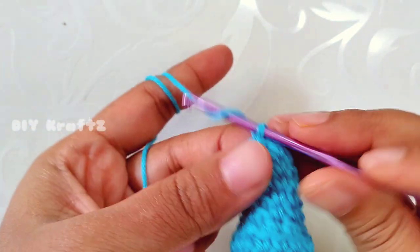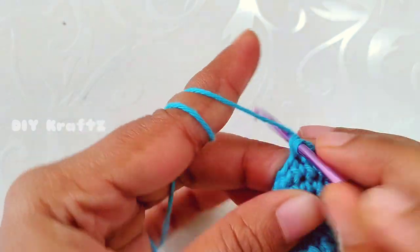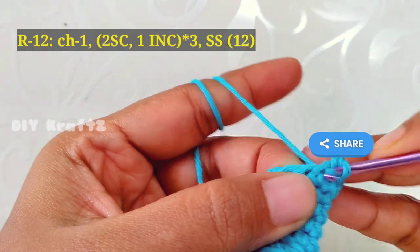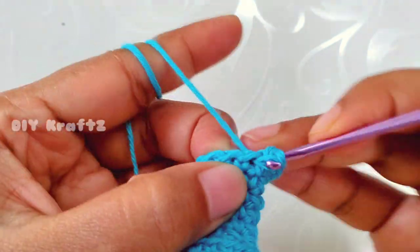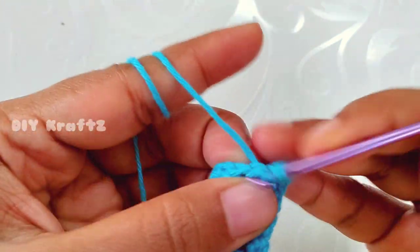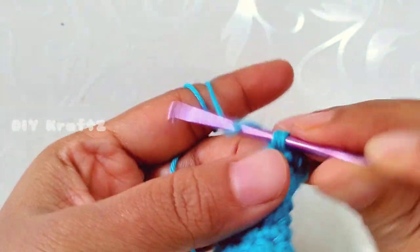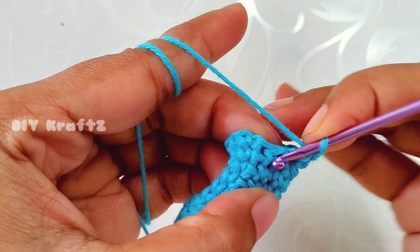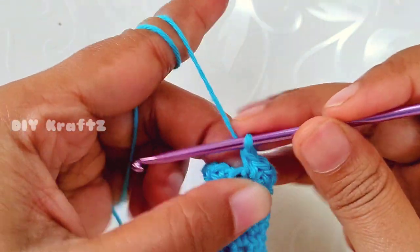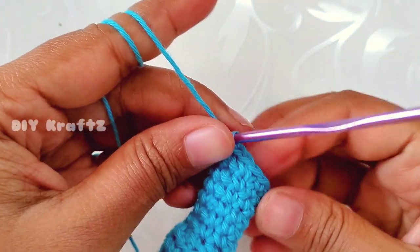Now let's start making row 12. Make chain one, then make one single crochet in each of the next two stitches, then into the next stitch make one increase — two single crochet stitches into the same stitch. Again make two single crochet stitches then an increase, and repeat this pattern throughout the row. Make a slip stitch into the first stitch — row 12 complete with 12 stitches.